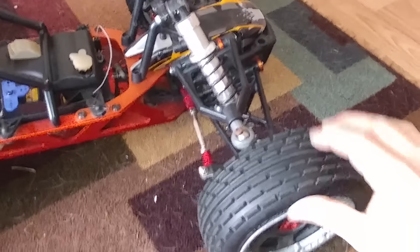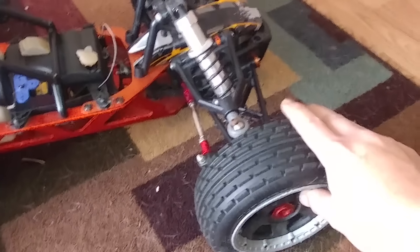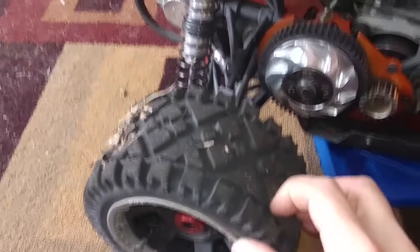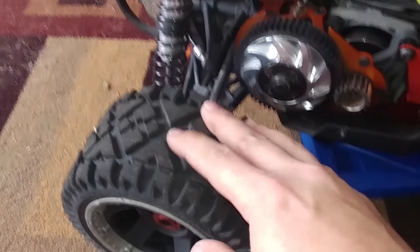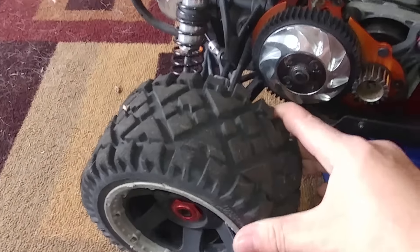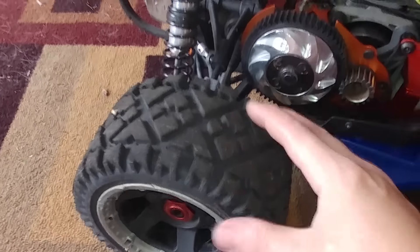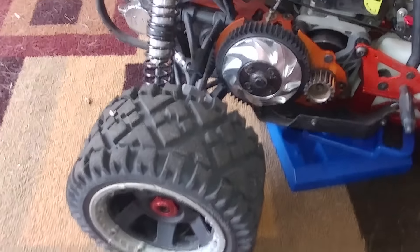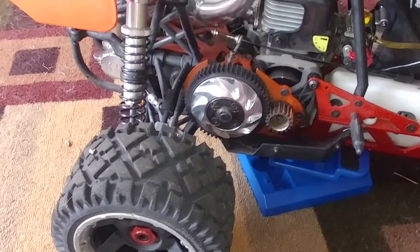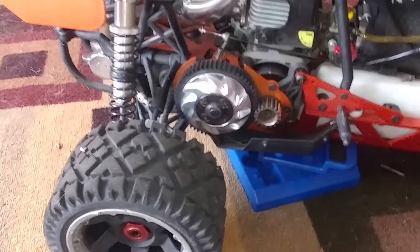You can see I'm still running the stock Dirt Buster tires up front — they're actually decent, especially for cutting into dirt and grass because of the grooves. There's a groove that goes all the way around. I try not to run these on asphalt a lot. On the rear I have these all-terrain tires — they're good off-road and good on road. They have enough tread for decent traction on road, and the lugs are spaced out and big enough for adequate traction off-road.